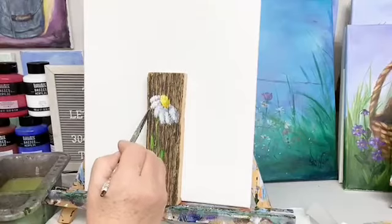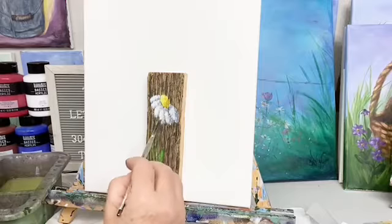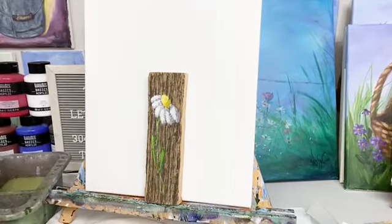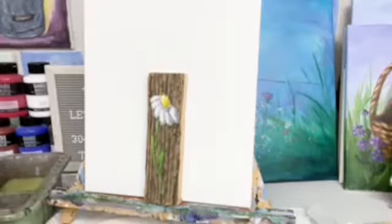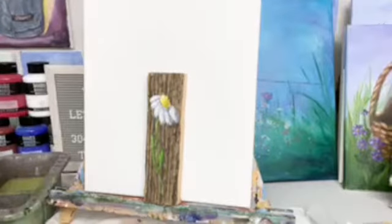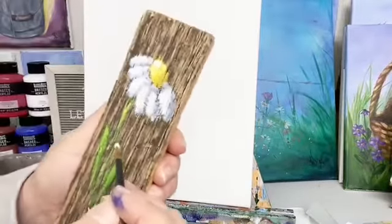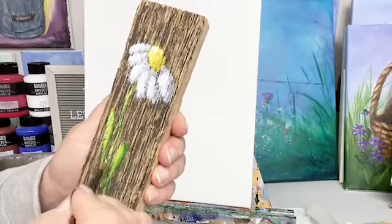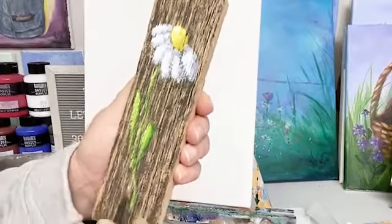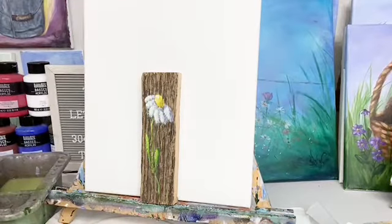Right here — should probably let it dry first so it'll pop. Then put a little touch of light right there. Hey Kathy, welcome! Then I'm going to do a little bit of white, yellow, and green so that this will pop in here. And isn't that cute? Simple, simple — keep it simple, guys.